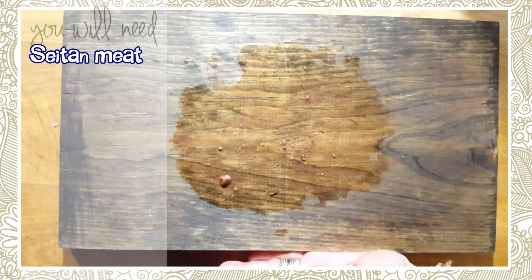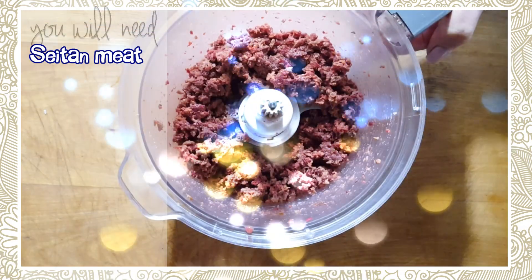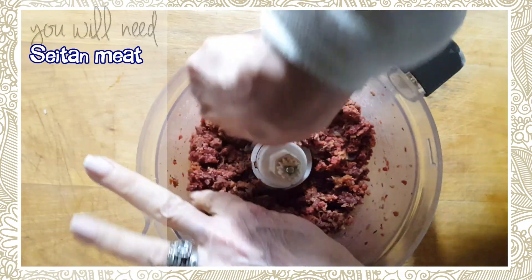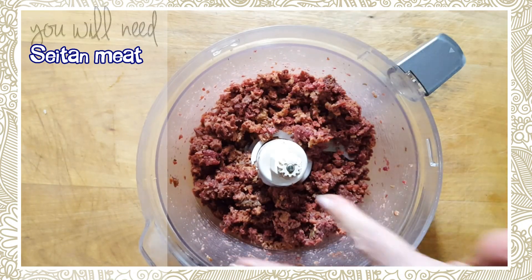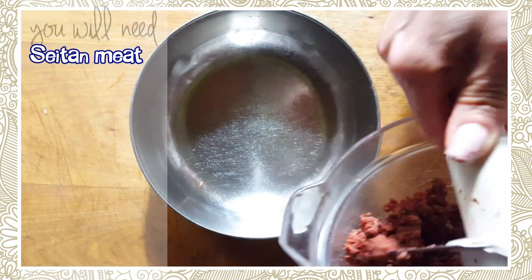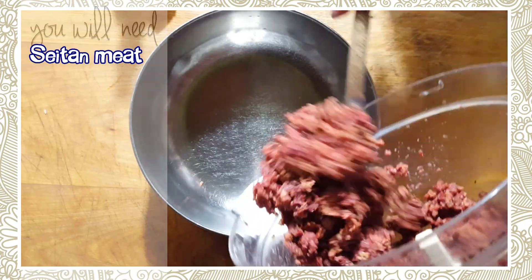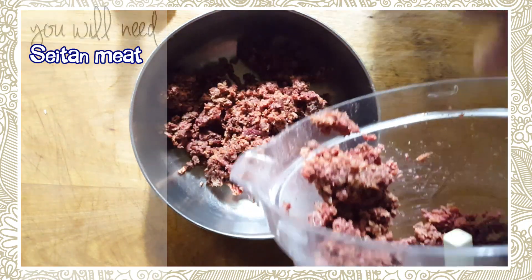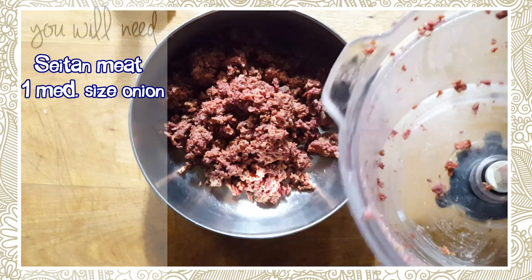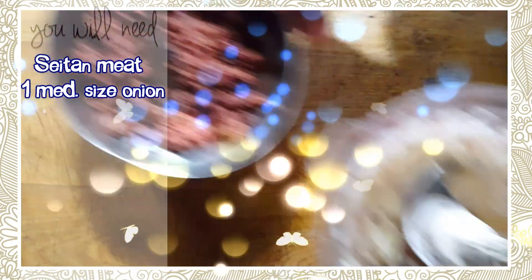I'm going to pulse it and show you what size bits I'm looking for. Some are bigger, some are smaller, but that's what you're looking for. Now we're going to take this and put it into a bowl. You're probably wondering why I'm using the red meat — I'm using it because I'm getting all those added nutrients in my dish. I'm also going to take a medium-sized onion, put it in the food processor, and chop that up.